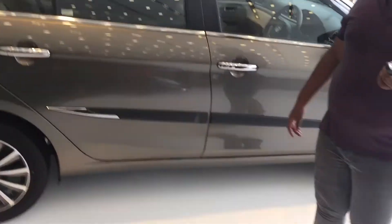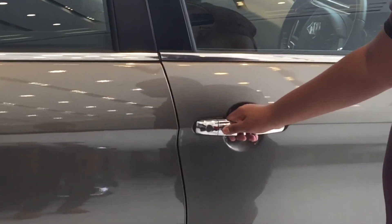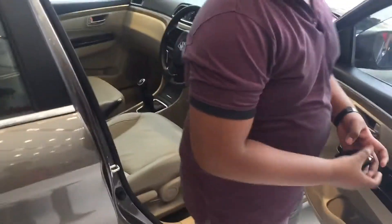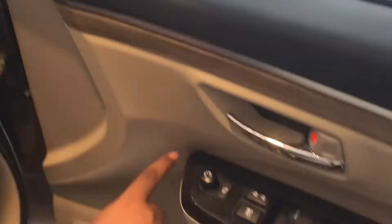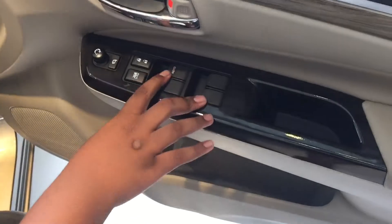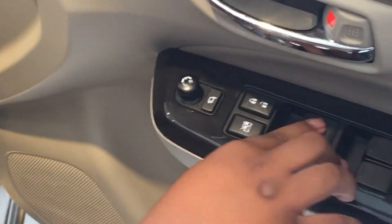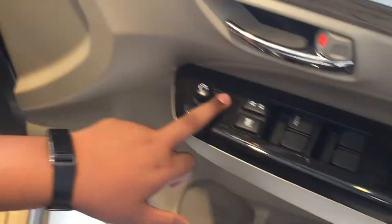You can unlock the vehicle in two ways via the button on the door plate. Inside the door we have leather damping for a comfortable feel. There is a nice wood finish with a silver outline, and wood finish on the door panel as well. We have four power windows. This is the top Alpha variant, so the driver side window is automatic while the rest are normal. There are also buttons to fold and adjust the outside rear-view mirrors.